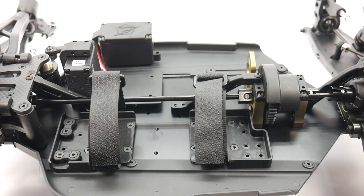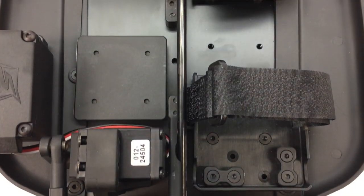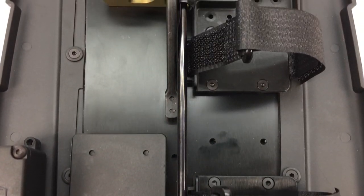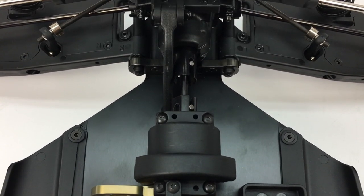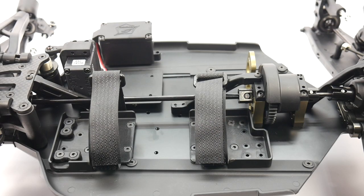The center driveline for the S-Works Zeus travels right down the center of the vehicle. It has a large dog bone going from the front to the center and then a very tiny one in the rear — very similar to the Tekno vehicles.